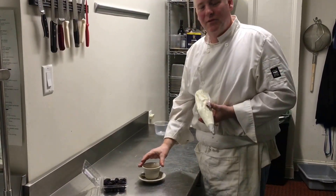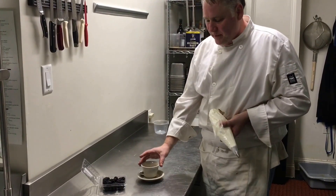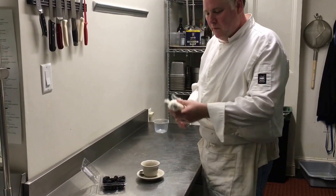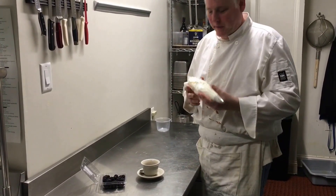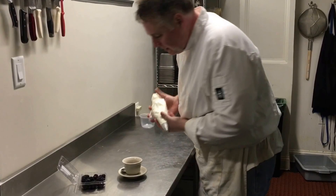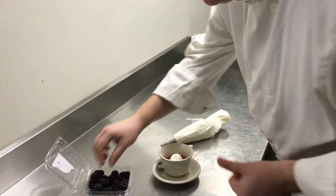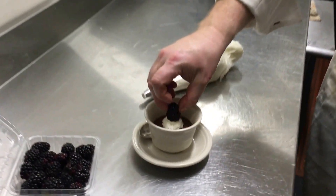Now that our pot de crema is chilled and solidified, we're going to place the cup on a saucer. We have some lightly sweetened whipped cream here, which we've added a little touch of vanilla. We're going to pipe that out in the center, and we're going to add a fresh blackberry today.